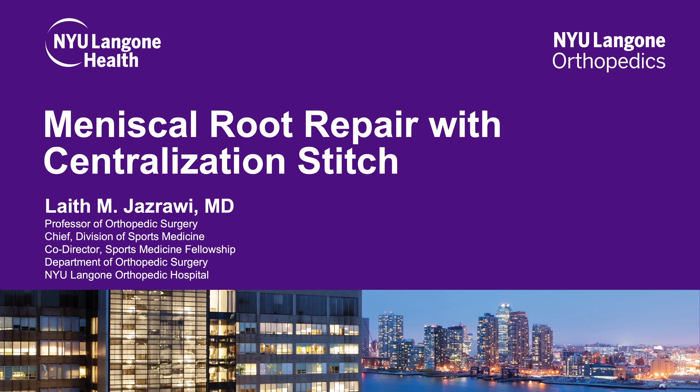This is Dr. Laith Jazraoui, Professor of Orthopedic Surgery at NYU Langone and Chief of Sports Medicine, presenting our technique of a meniscus root repair with a centralization stitch for a chronic meniscus root avulsion.